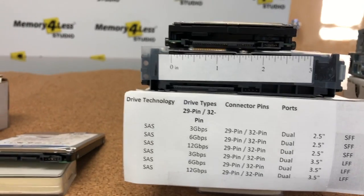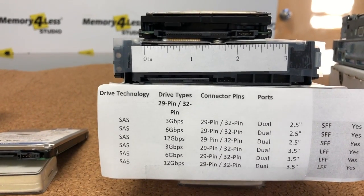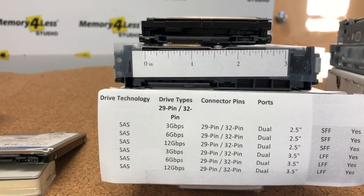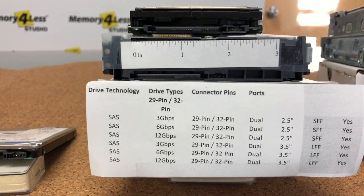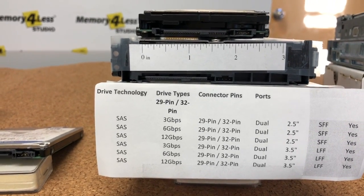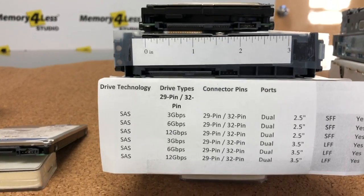The next drive is the enterprise category drive for enterprise servers. These are SAS drives, short for Serial Attached SCSI. Note that this connector can easily be mistaken for a SATA connector, but there is a difference — the SAS connector does not have a space between the data and the power side; it is a complete long connector. Please also be aware that SAS technology will support SATA, but SATA will not support SAS.